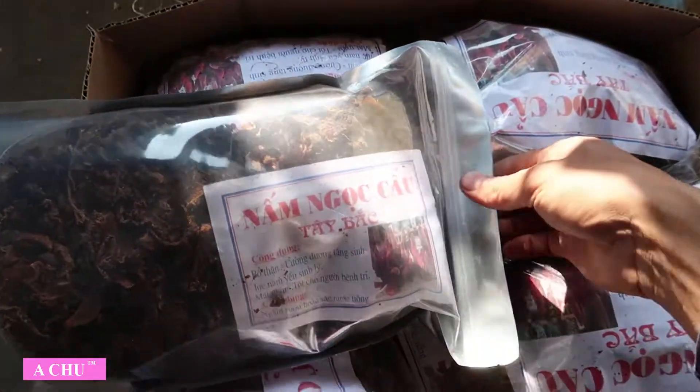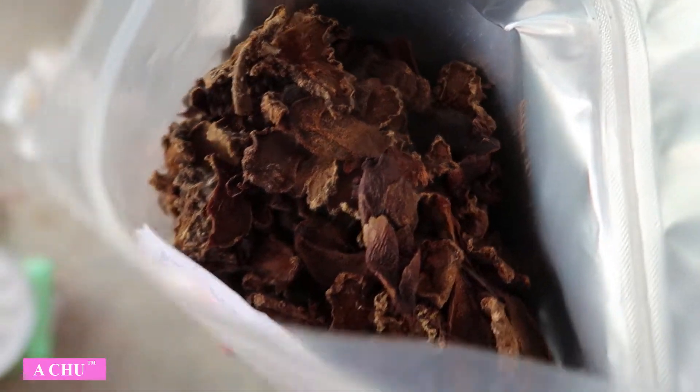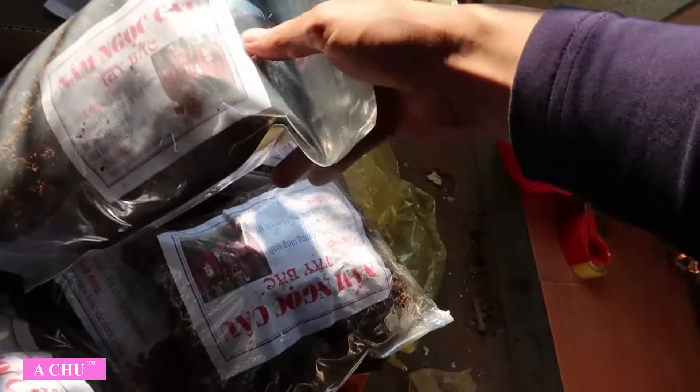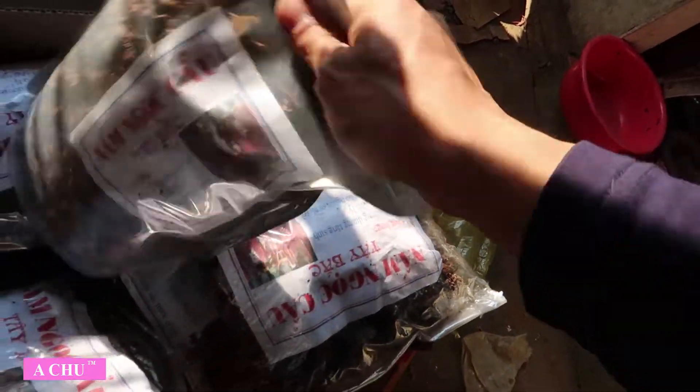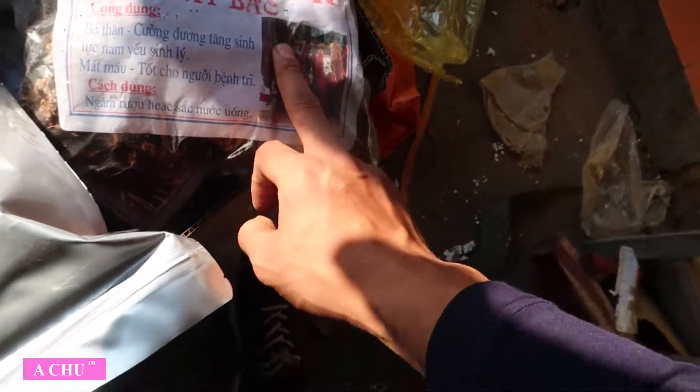Hàng khô nó sẽ như thế này, phơi khô. Đây là một cái món quà từ núi rừng, giúp cho đàn ông, giúp cho phái mạnh tìm lại được những khả năng của chính bản thân mình. Tăng cường sinh lực, sinh lý. Và tốt cho những người bị định chỉ. Và những cái này mà phụ nữ uống thì rất là đẹp da.